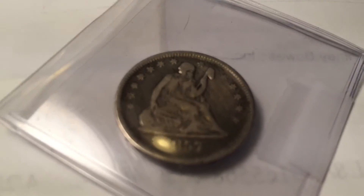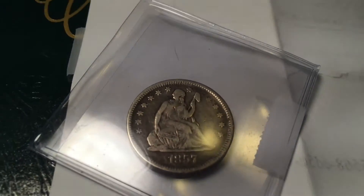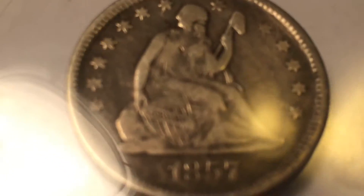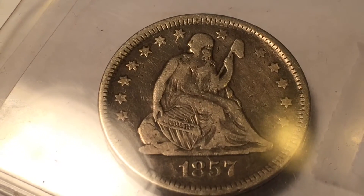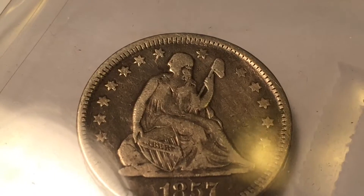We did another little unpackaging here. We've got — what is it — 1857 Seated Liberty. I think it's got some good detail on it. Yeah, I dig it. You can get a little detail, especially on the shield there, where you can actually read the Liberty. It's a little worn on the edges, but you can tell what it is. I like the condition of it. It's not shiny, but that means it hasn't been cleaned, so it's all good.